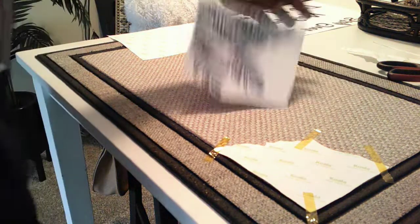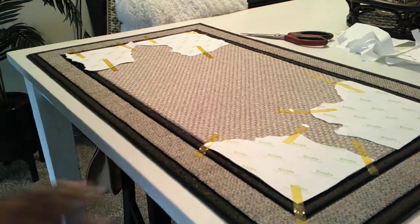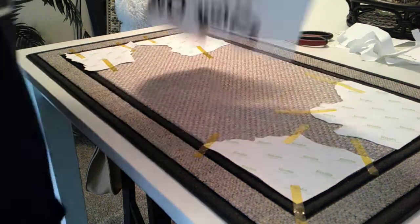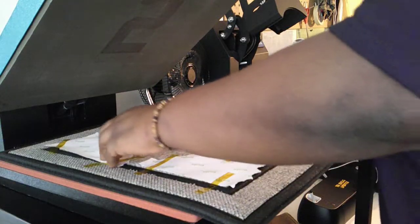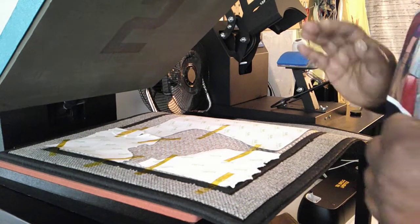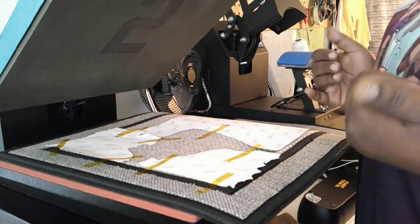All right y'all, so we got all our leaves taped down. Now we're gonna move on to the text, which is the same concept - I'm gonna cut around it, rip around it, place it in the middle. Once I'm done with that we're gonna move over to the heat press. So like I said, I got a 15x15 heat press right now, so I'm basically gonna press this in two presses - 400 degrees, 60 seconds.